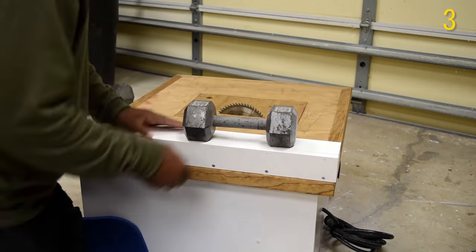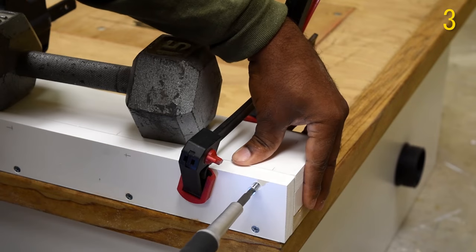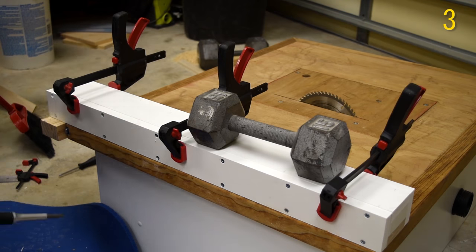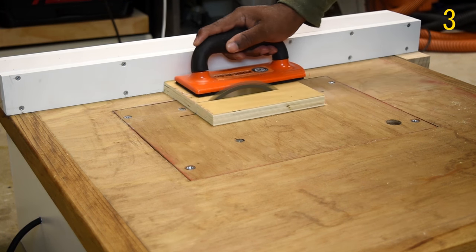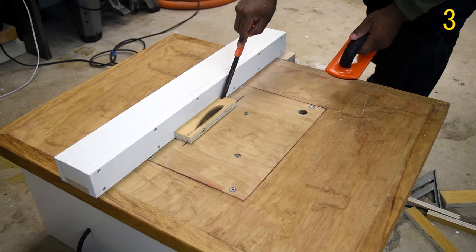At number 3 we have a follow-up video to the table saw, and that is the table saw fence. I showed you step by step how you can make this exact table saw fence for your table saw. As promised, there will be other additions to the table saw, so stay tuned for those coming up in the upcoming year.